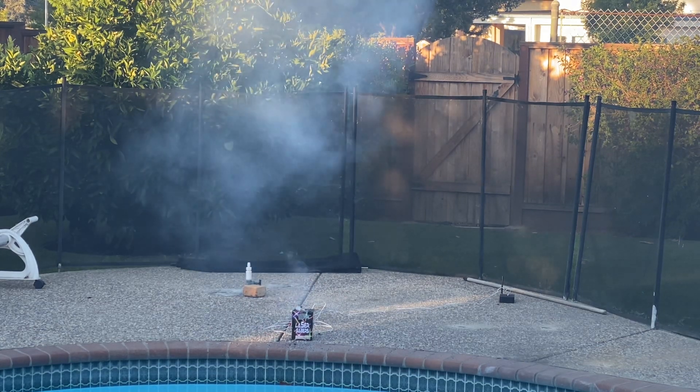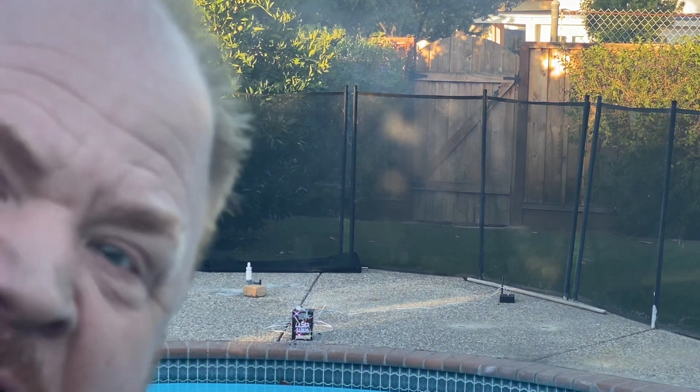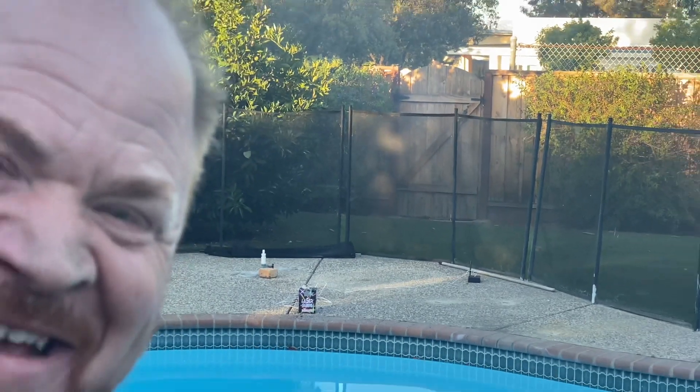All right, you guys, thank you so much for liking the video. I hope you are all having fun preparing for your Fourth of July celebration. I'm just gonna give you a little sneak peek of part of the 220 fountains that we're getting ready for a big show, including over 50 that are 500 grams.